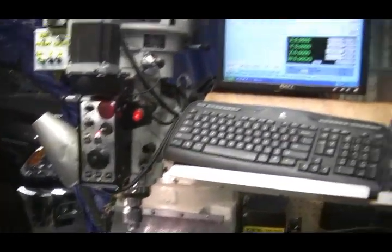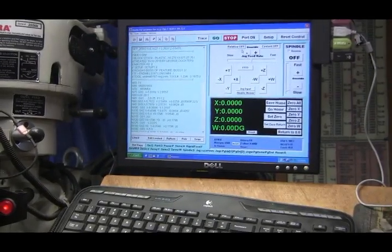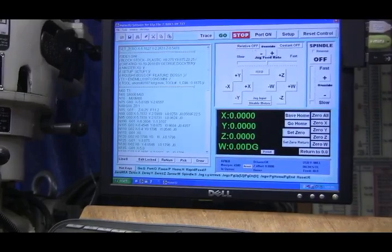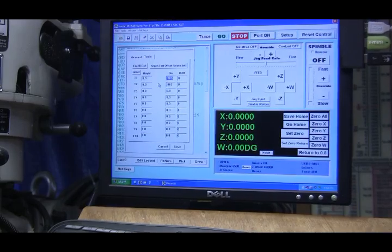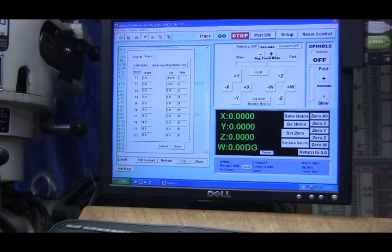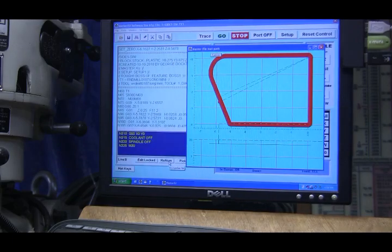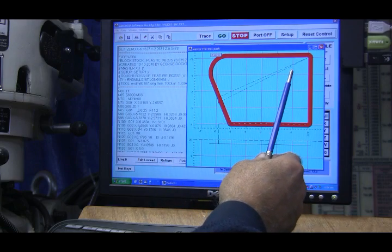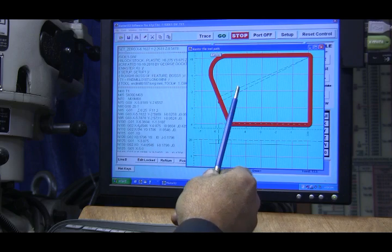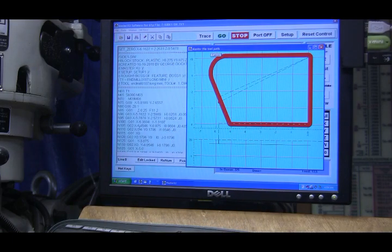Let me show you on my software — I've got the program for the profile of the plate. I'm going to be using a 187.5 thou cutter. I set my tool diameter and draw it out — that's what it's going to look like. There's nothing in the way over here, so I'm going to put a hole over here, another one down here, another one over here, and another one there, so I can put four quarter-inch screws in to hold it down and do all my machining.